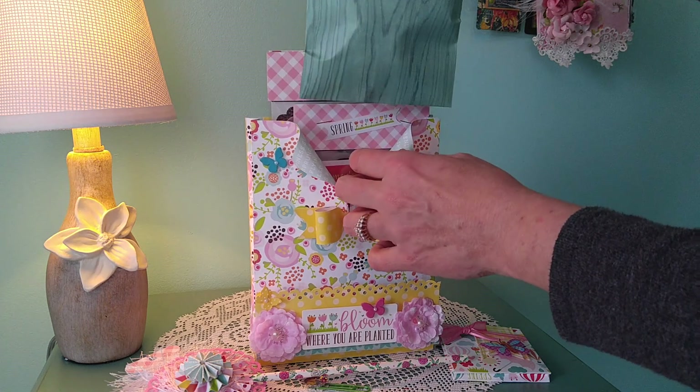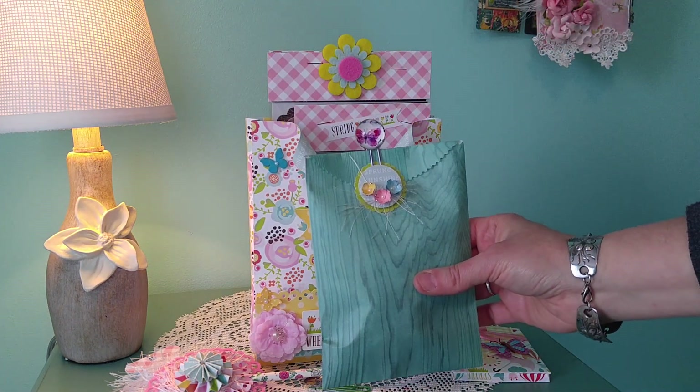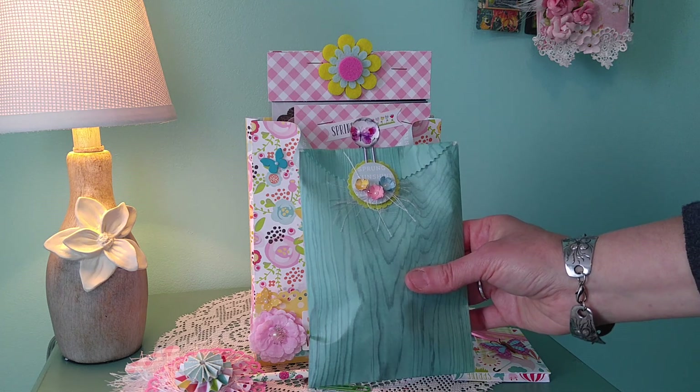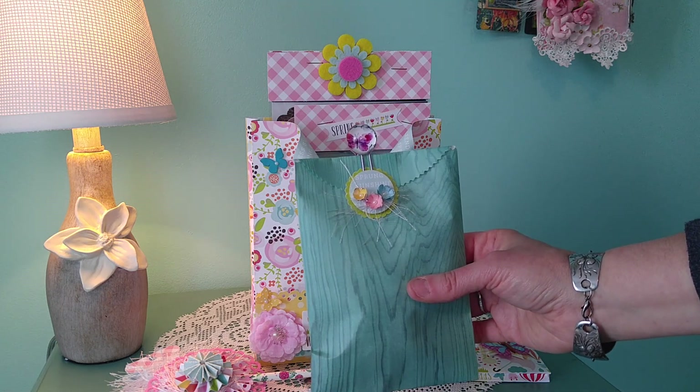Inside here is a bag of goodies that I'm sending her — I won't open it up but I wanted to go over the flowers. The flowers are made using the EK Success Retro Flower punch — the really small flower punches that come two in a set. Those were just rolled up, then glittered, with some pearls put inside.